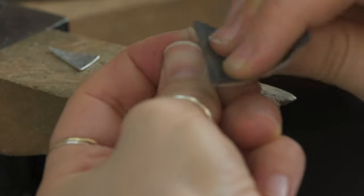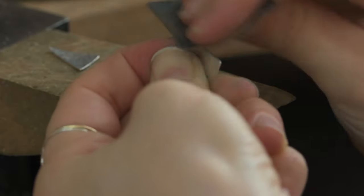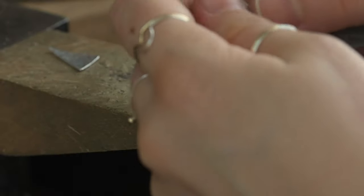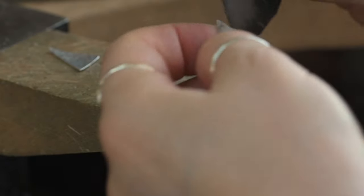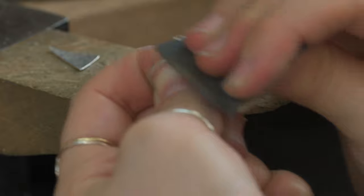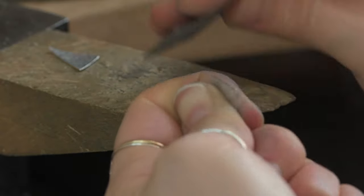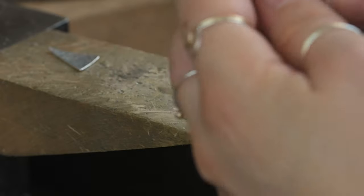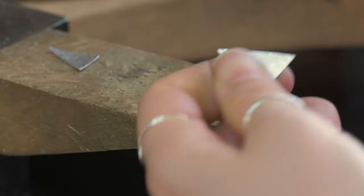Once you're done filing, you'll feel a sharpness to all of the edges — that's totally natural and is from the file moving the metal out of place. So what you need to do now is run a bit of sandpaper over that. If you have a texture, it is extra important not to let the sandpaper rub accidentally over it. I've got a piece of 600 grit sandpaper — fold it, wrap it around your finger, rub across the top surface and then gently at an angle along the edge of the metal on either side, just to remove that excess sharpness. Once it feels smooth to your touch, you know you've done a good job.